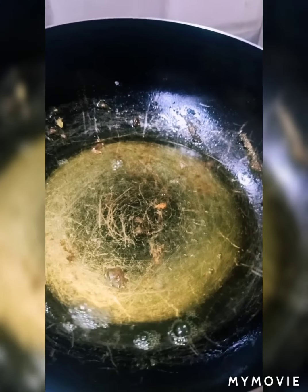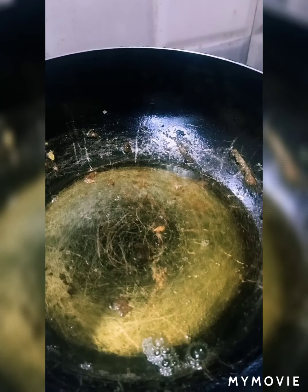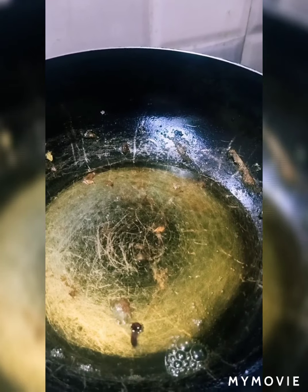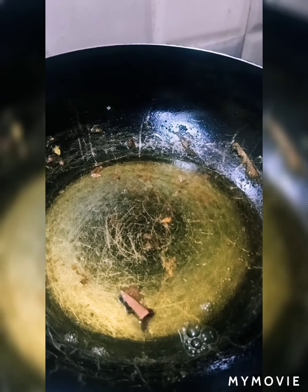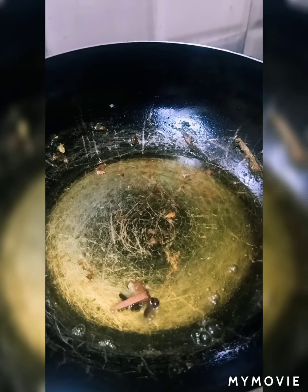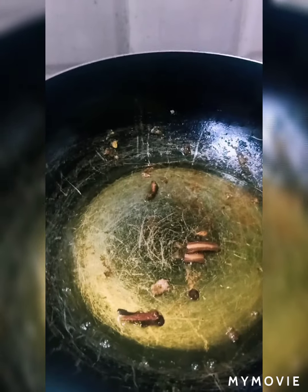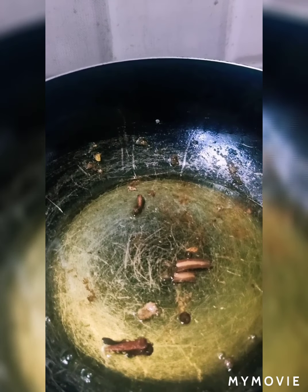Now let's add the fish back in the pan. I will add a little sauce. You can add the sauce as needed and adjust to your preference.